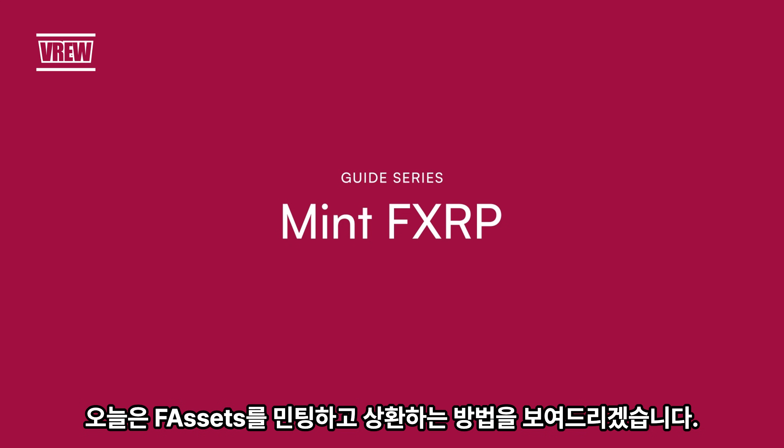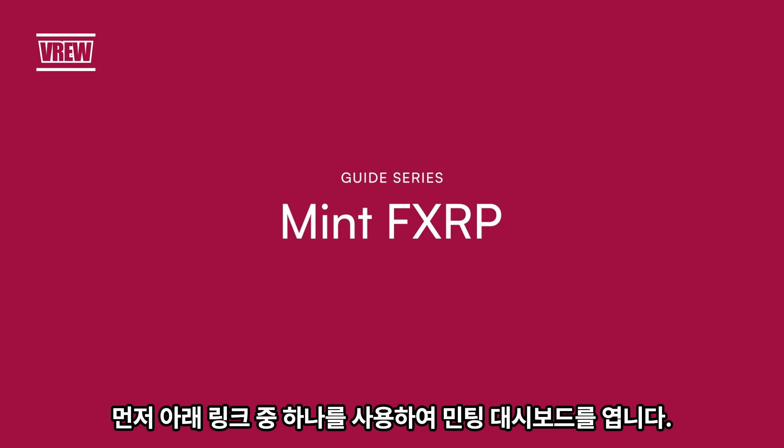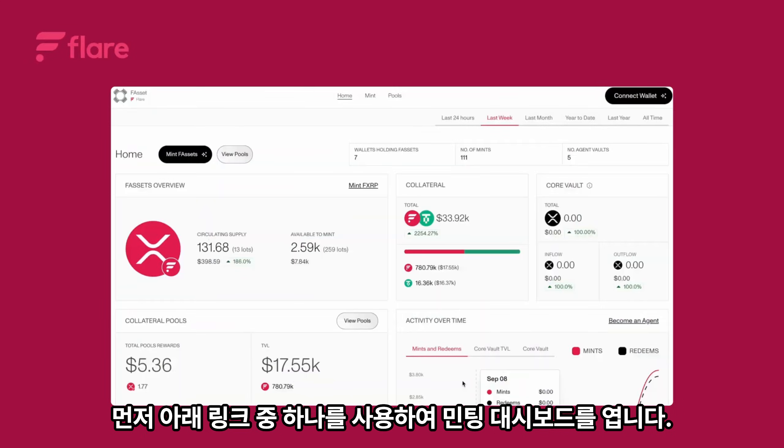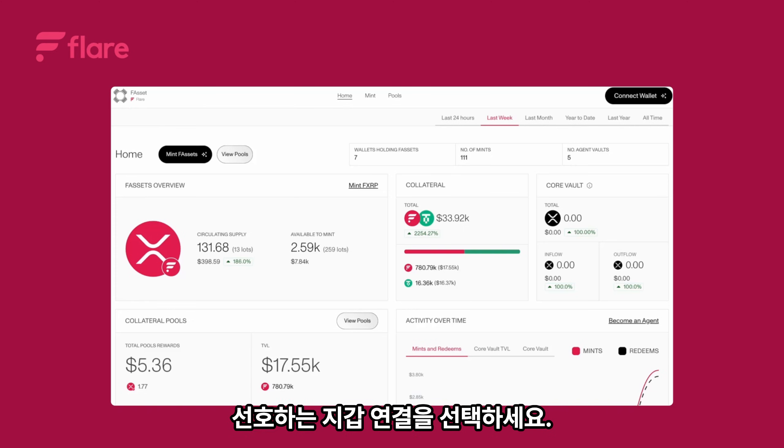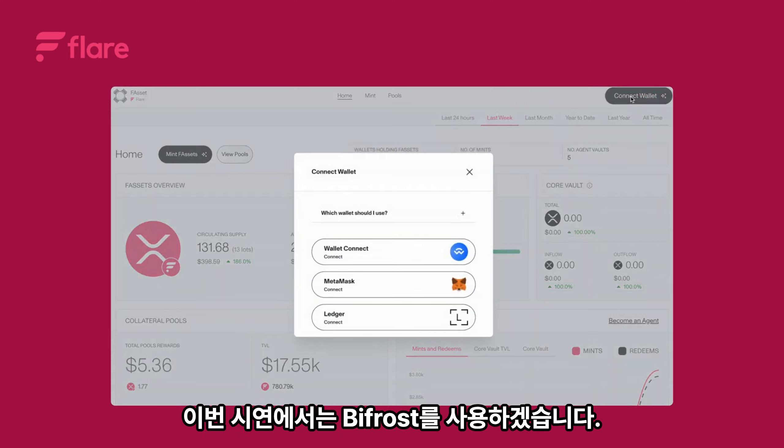Today I'll show you how to mint and redeem your F assets. First, open the minting dashboard using one of the links below, then click connect wallet. Choose your preferred wallet connection. For this demonstration I'll use Bifrost.